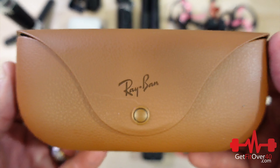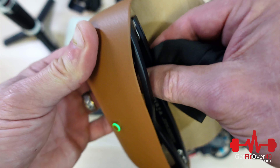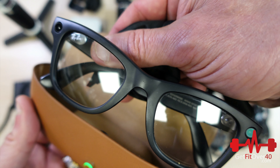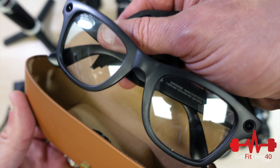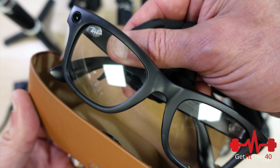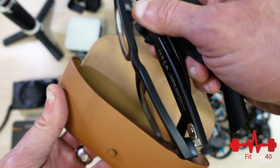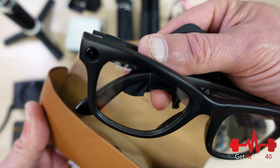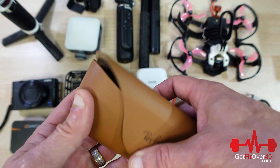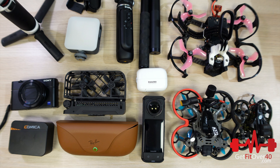Here we have my Ray-Ban Metas. They have a charging case. I use them for shorts and I just wear them all the time. They've got AI built in — I can take pictures and Meta will tell me what I'm looking at. They're kind of like using Google, except you're using Facebook Meta. They take pictures and video, have good stabilization, and they look like regular Ray-Bans. The video quality is actually quite good and I use them all the time since they're already on my face.